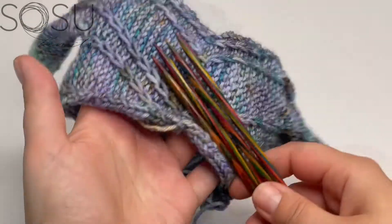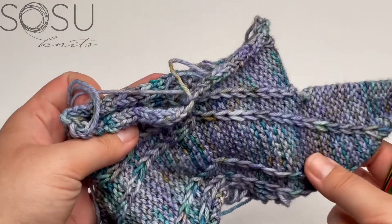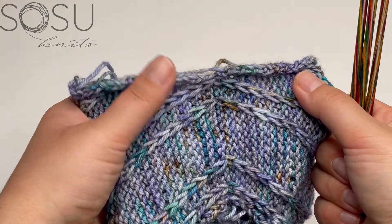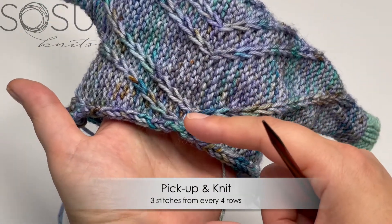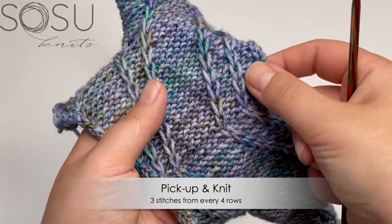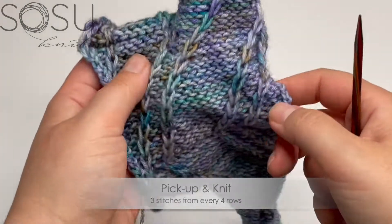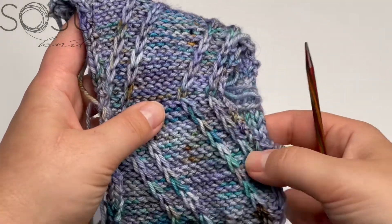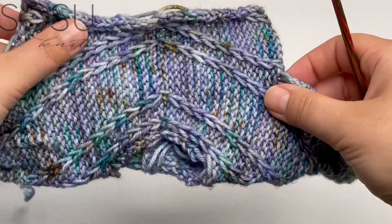I'm continuing with my main color and main needle size. Because I'm working this tiny little version, I'm using DPNs rather than magic loop, but for your full-size sweater, go back to the main circular needles used for the body. Because the hem is worked top-down versus the body worked sideways, we need the stitch gauge of the hem to match the row gauge of the body. We pick up stitches at a rate of about three stitches for every four rows, and the final stitch count must be divisible by four to work 2x2 ribbing in the round.